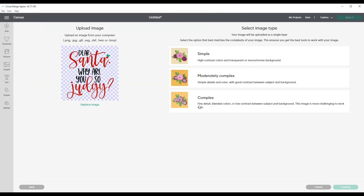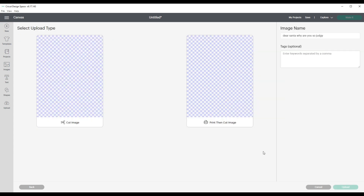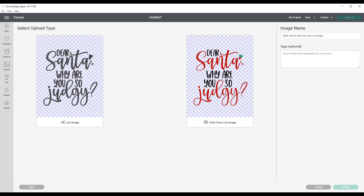I'll click on it and then click Open. When it comes in I have three options: simple, moderately complex, or complex. I'm going to choose complex. I'm not going to do anything to the file to erase or clean it up — it's already clean. I will click on the one that says 'Print Then Cut Image' and click Upload.